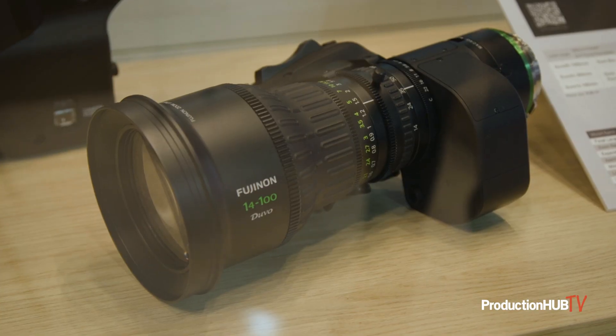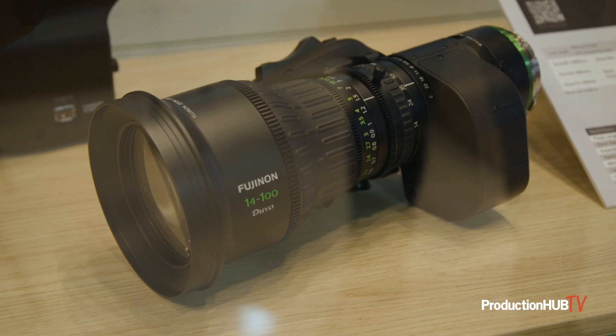The third lens in the Duvo range is the 14-100mm. We've announced the development of this lens but can't announce any official features yet — but think along similar lines: remote back focus, breathing compensation, virtual reality output, Super 35 and full frame coverage, and as you can see here in the case, lightweight under three kilos, ideal for wide shots, jib cam, and steady cams. If you want any more information on any of the Duvo series or a demo, get in touch with your local sales entity and hit us up on the website listed below.